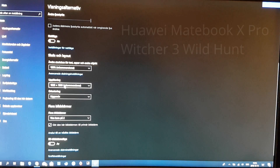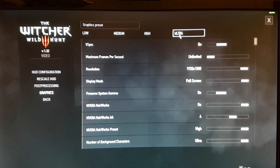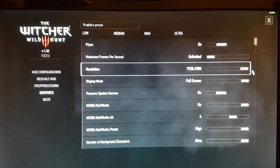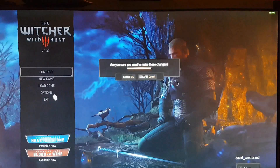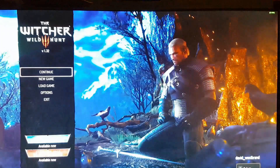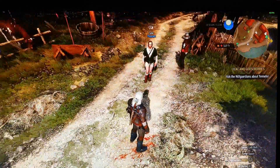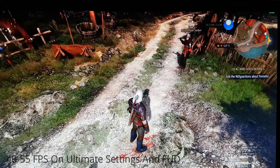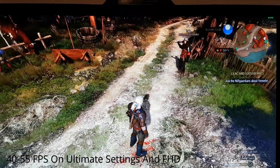So let's start with the first game. The first game in this section is Witcher 3 Wild Hunt, and we are going to max out all the settings. Let's see if it's possible to run. As you may know, the Razer Core or any external GPU has limits, maybe due to the CPU or through the bandwidth via the Thunderbolt 3 connection.